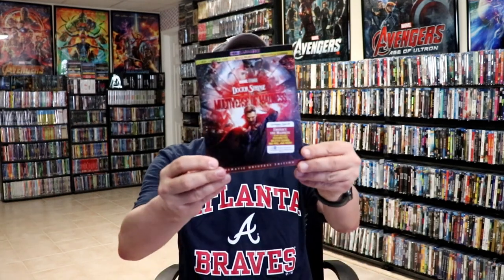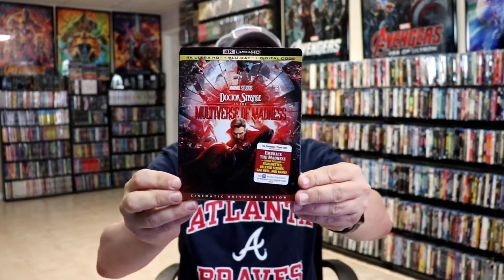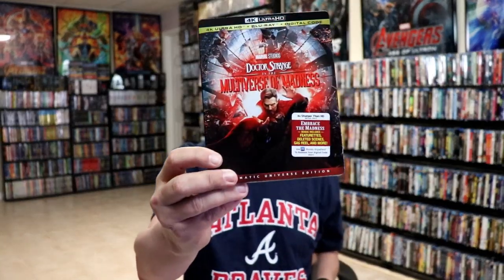The only other release that I want to get is the Target Exclusive, and none of the Target stores in my area actually had those in store, so I had to order mine online. Hopefully I'll have that here in a few days. I also wanted to take time just to show you the regular 4K release — this is the only other release that I picked up, since the Blu-ray release did not come with a slip. But I do think I'm going to get the one from Disney Movie Club, because I believe that the Disney Movie Club Exclusive will come with a slip. But I do like the artwork on this one also.